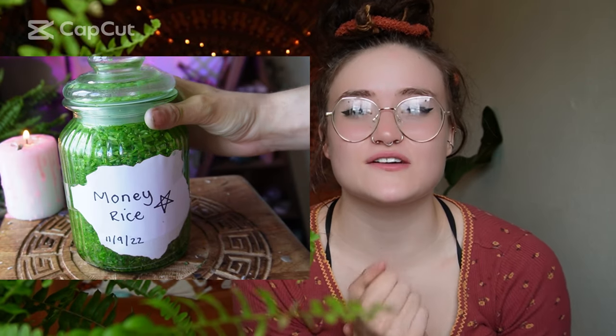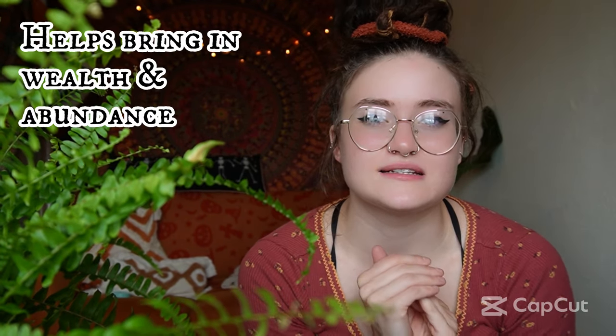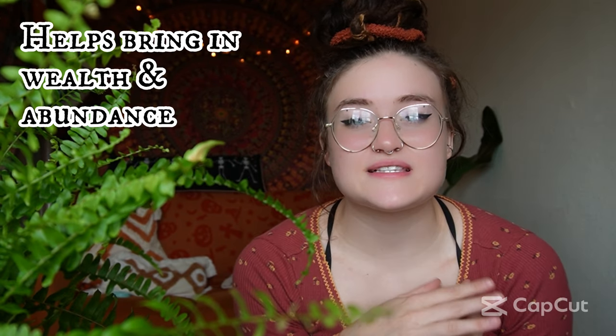Today's video is going to be all about how to create your own money rice. Money rice is a way where you can draw in wealth, abundance, and success into your business, and it's pretty easy to make.